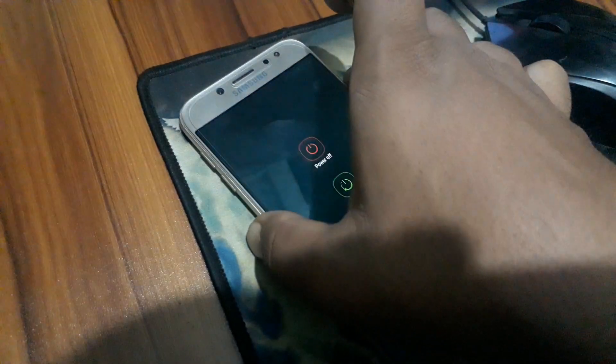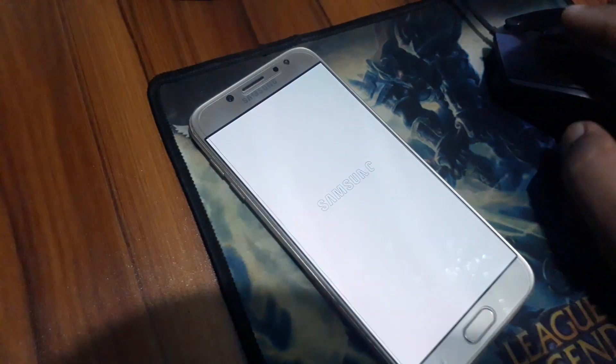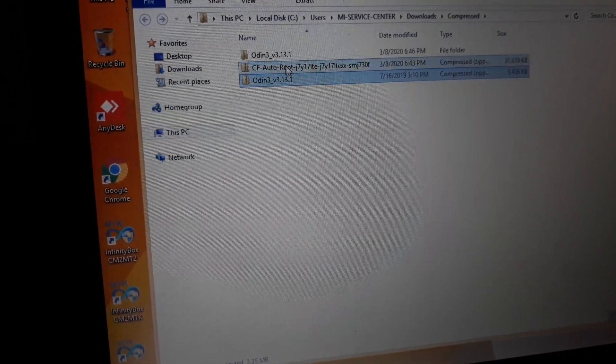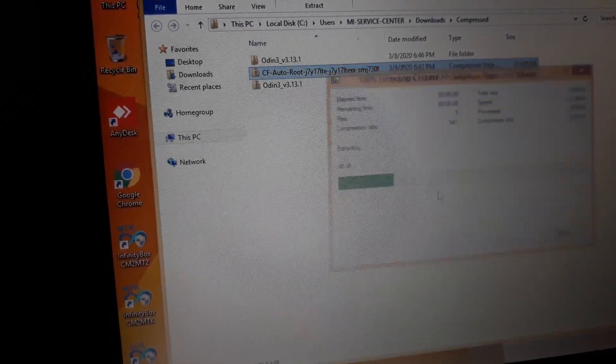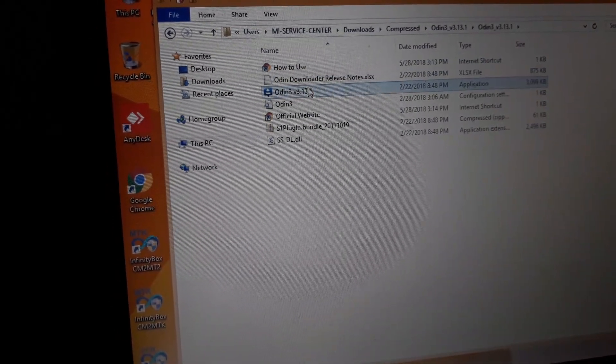Open it in download mode. Extract the root file, then open it again.